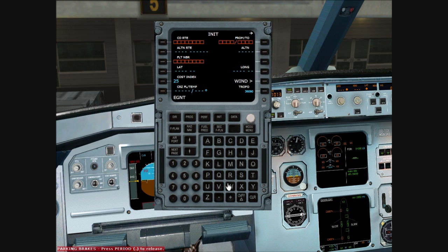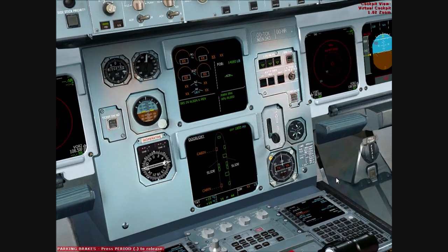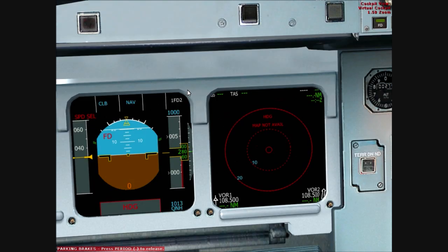We are going from EGNT to EGKK and we'll enter that in. There's an altn flight plan so we return to the page. Our alternate is going to be Southend Airport as I'm quite familiar with it. We'll set our IRS to align, and as you can see on the upper ECAM it says our IRS is in alignment — that will be done in about four to five minutes.